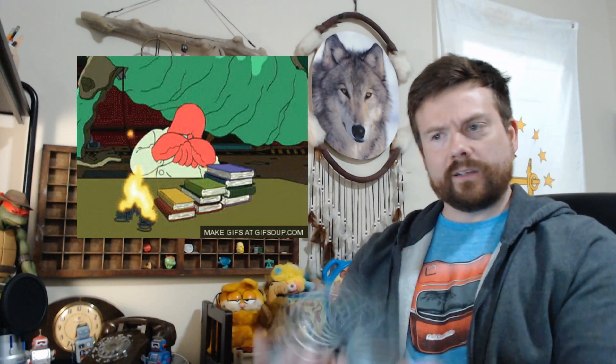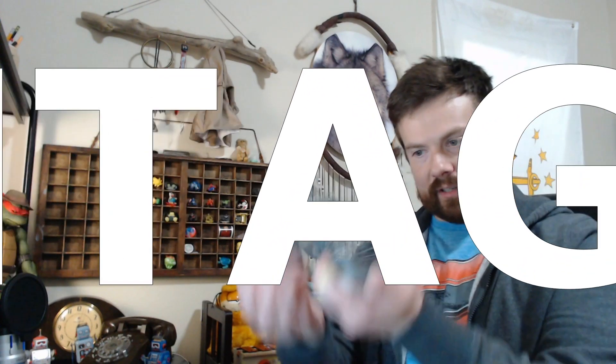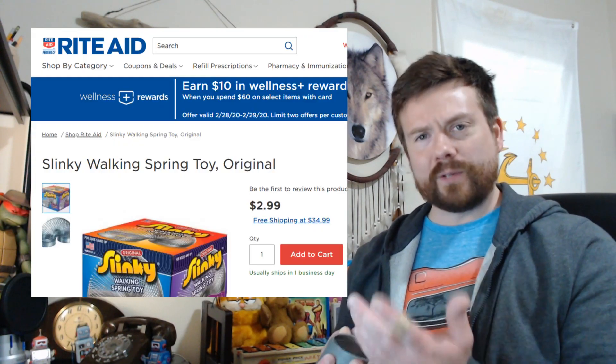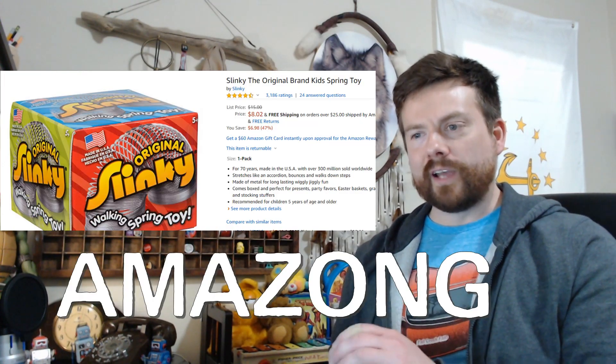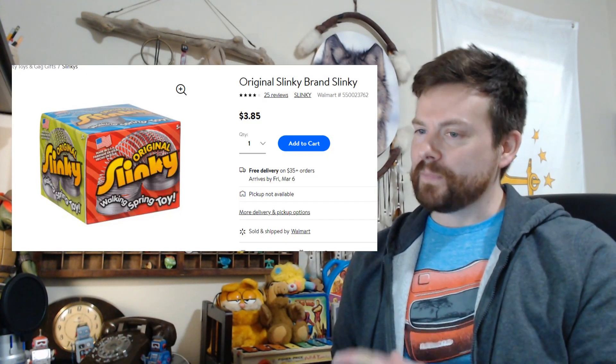You know, it's Slinky, it's Slinky — for fun, it's a wonderful toy. But honestly, how do you age a Slinky? What are you gonna do, some carbon dating on the Slinky? I mean, without the box, what do you know? You can buy it new for $2.99 at Rite Aid. You can get them at Amazon for $8.02 for some reason, at Target for $3.89, and at Walmart for $3.85 — save some cents there.